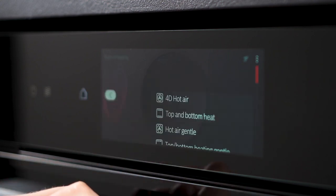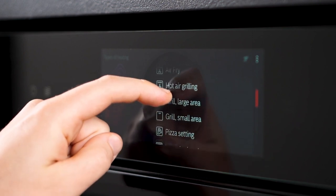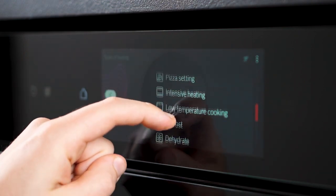Craving crispy fried foods like vegetables and chips? The air fry function, complete with a tray, delivers them flawlessly.